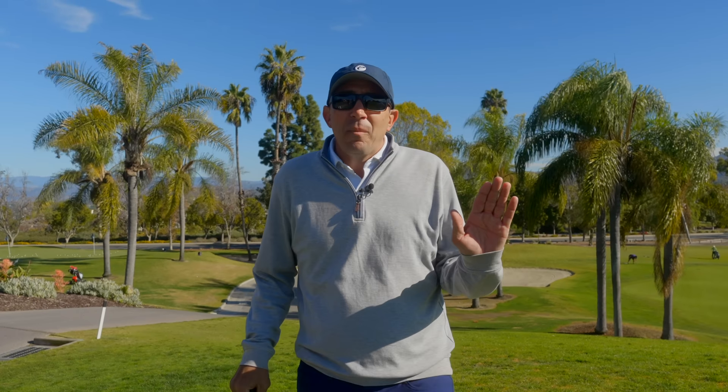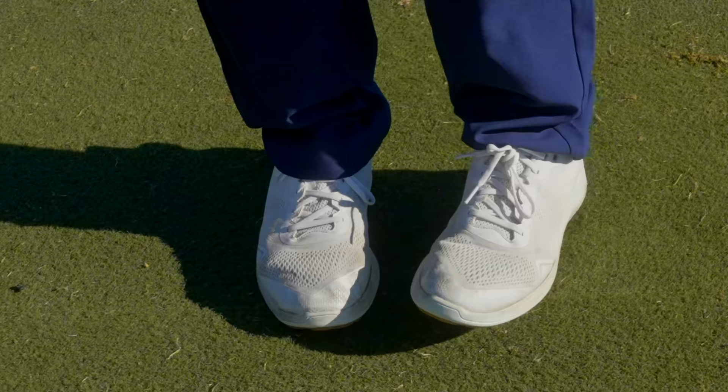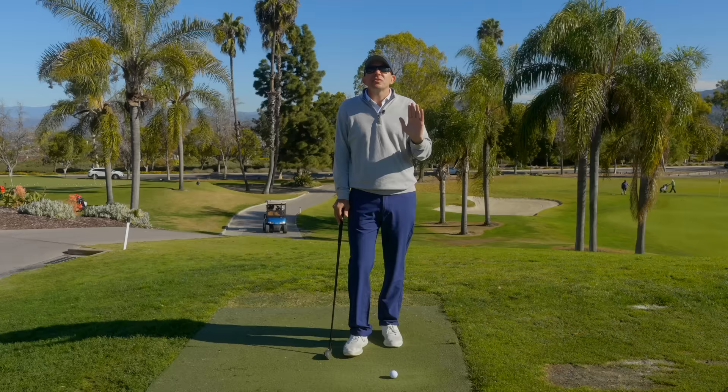All right, golf pit fam. Welcome back to the Golf Pit, the place where everybody gets better. Today we're tackling your irons. I have got an incredible drill for you guys to help every single one of you hit your irons pure, further, and straighter. And the best part, it's super simple. It's called the left leg drill.